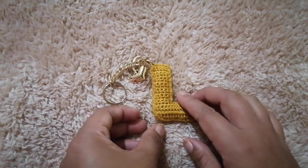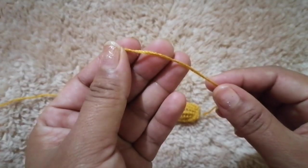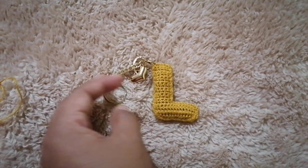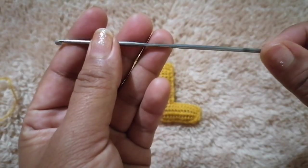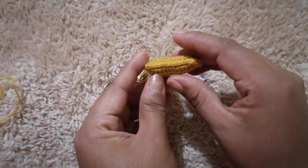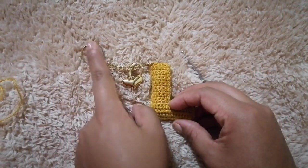¿Qué vamos a necesitar para realizar nuestro llavero? Vamos a necesitar nuestro hilo o estambre. Yo tengo este que es bebito y es delgadito, es con el que les voy a realizar. También voy a necesitar mi gancho — yo voy a estar ocupando este del cero — mis tijeras y un poco de relleno para rellenar nuestra letra para que nos quede poquito abultada. Y vamos a necesitar nuestra argolla de llavero.